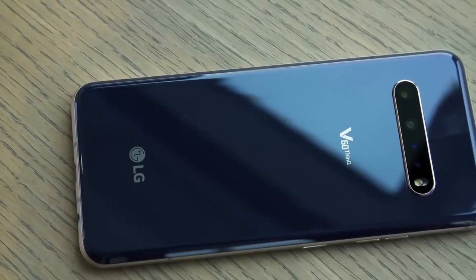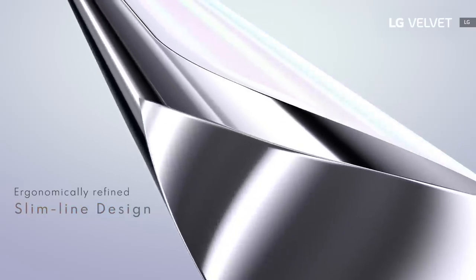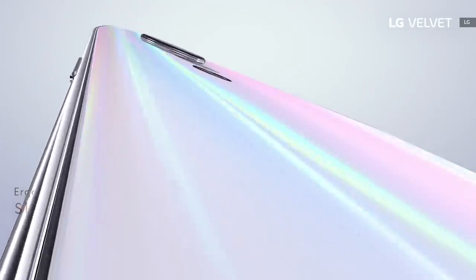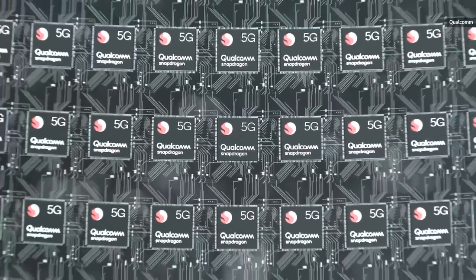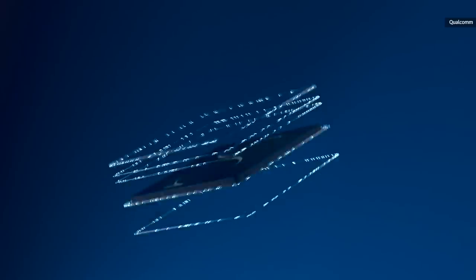It's just 7.9 millimeters thick and 180 grams heavy, but we still get a generous 6.8-inch OLED screen — in fact, it's exactly the same screen as the flagship V60. The edges on the left and right sides are tapered to help make the Velvet look even slimmer than it already is. LG managed to achieve this by partly using the Qualcomm Snapdragon 765G processor, which takes up less space by baking the 5G modem into the chipset.